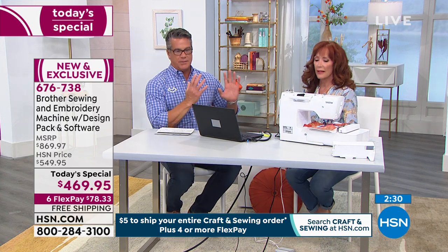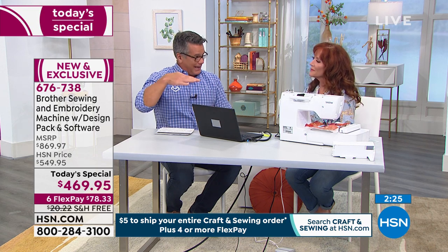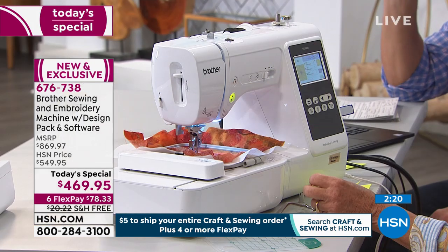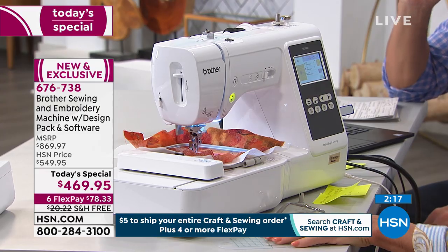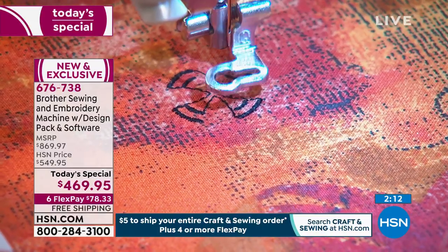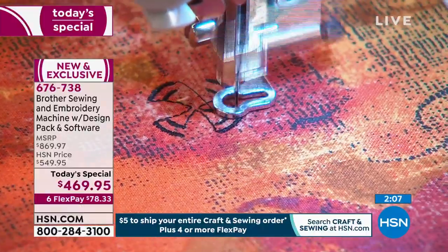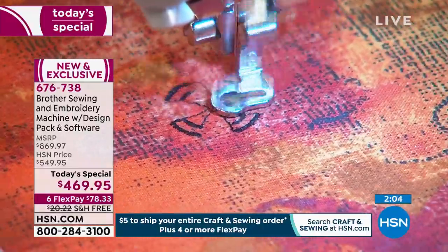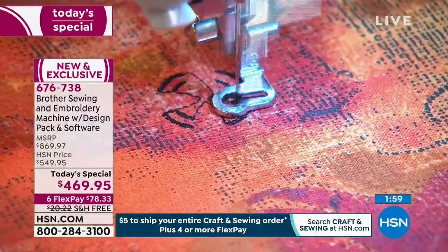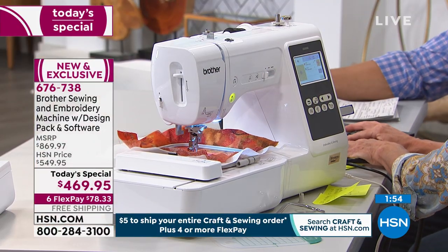Nobody knows that better than Darlene, who's been doing this for so long. You could spend a ton of money. What I like about this machine is it's right in the right zone for what you get. You're getting a ton of stuff — at our price, it's ridiculous. The MSRP is $869. I think that's a good value, but to get it today for one day only at $469 — and to be able to pay it off over time with free shipping — think about what you can create. You can't put a price on some of the things you're going to make.